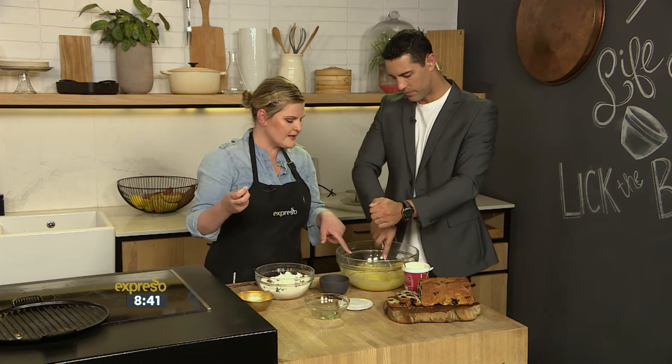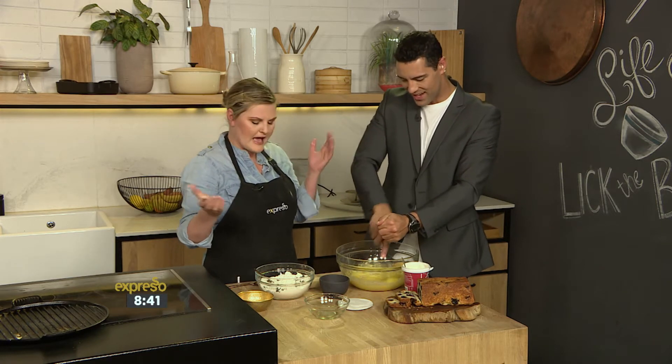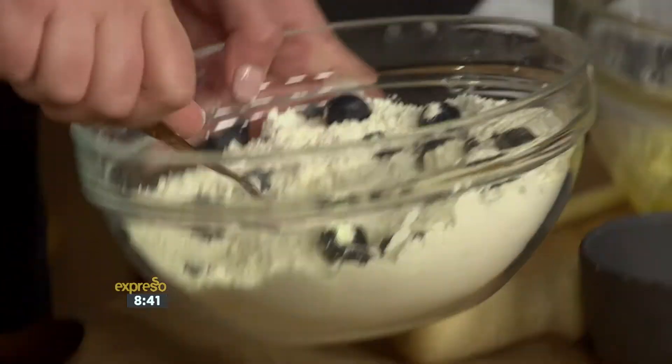Don't worry if it looks gnarly and curdled — it's supposed to happen because of the lemon. And then once you add the dry ingredients, it's all good to go.